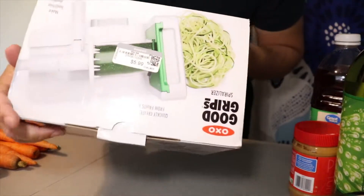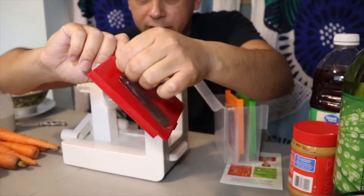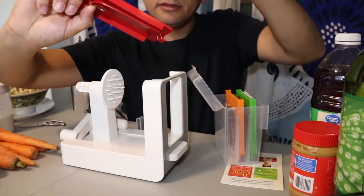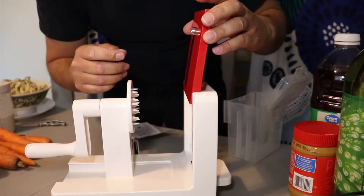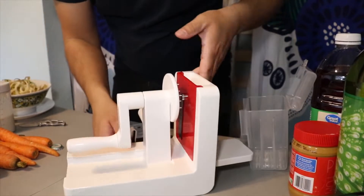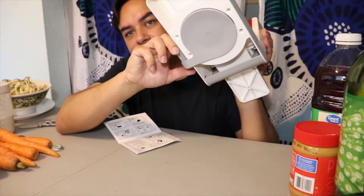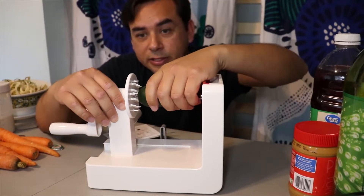Next one — Good Grips spiralizer, by the way $5.99 at Goodwill. It's actually brand new, still has the tape right on it, and the blades have tape on too. Drop that right down in there — that's pretty cool. It has a suction cup, though it won't work here because I'm using a plastic table. On a flat marble surface it would work. It says to cut the ends — let's see what it's like. Cut the end, ready to go. Insert that there.